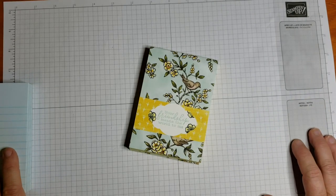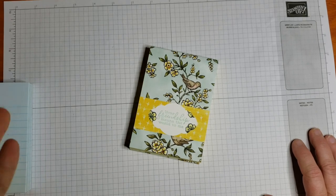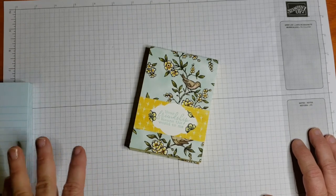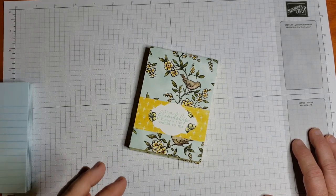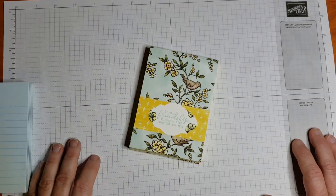Hello and welcome, this is Michelle with Paper Stamp Ink. Thanks for stopping by my channel today where I like to give you inspiration on using paper, stamp, and ink to create some great projects. I'm getting started in July on my craft fair series. I do craft fairs in the fall and it's time for me to get rolling on those because it takes a lot of time to create enough products for a craft fair.